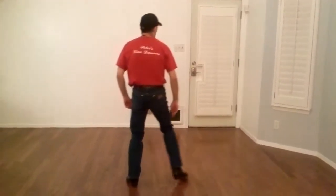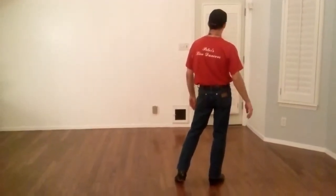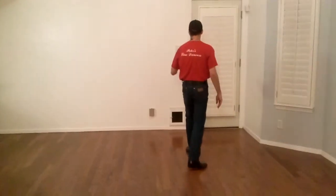Then we go a side shuffle: right, left, right. The main number is three throughout the entire step. Then we go a front shuffle: left, right, left.